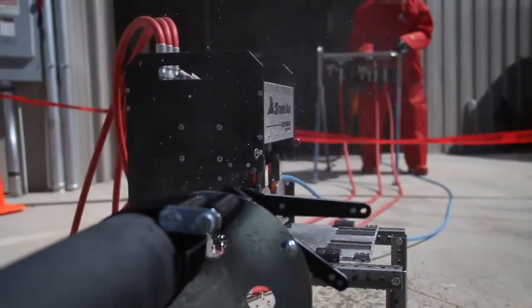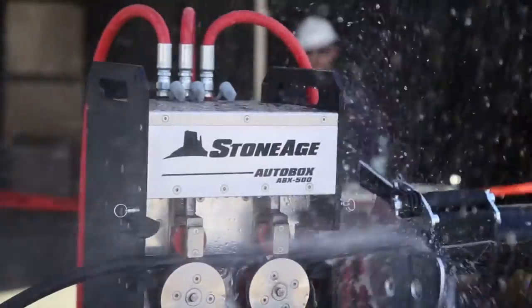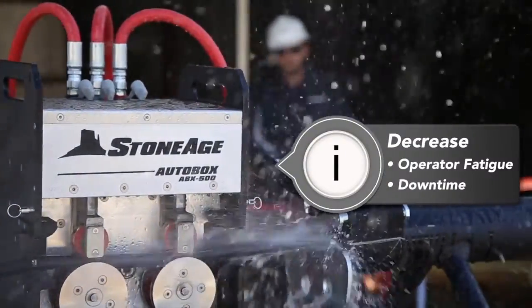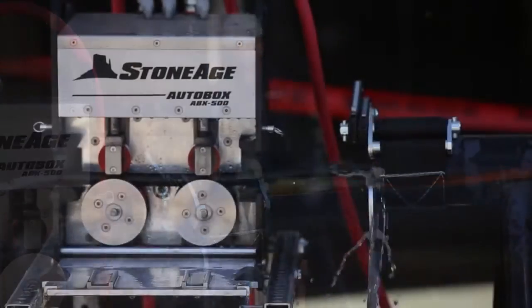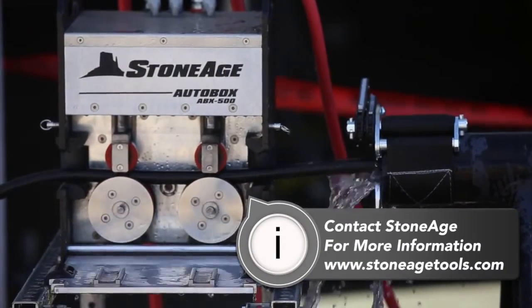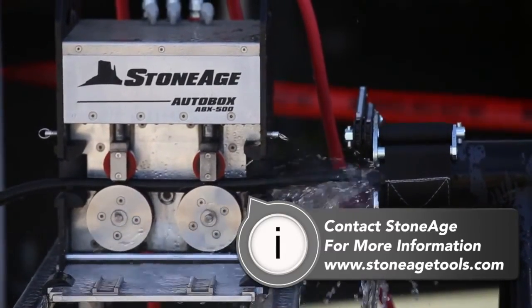The ABX 500 is a great utility tool that enables you to apply automated hose control in many water blasting applications to minimize operator fatigue and downtime while increasing productivity and safety. That completes our overview of the AutoBox ABX 500 hose control system. If you have any questions or need help quoting an ABX 500, please take a look at the reference material on our website or contact our sales support staff. Thanks for watching.